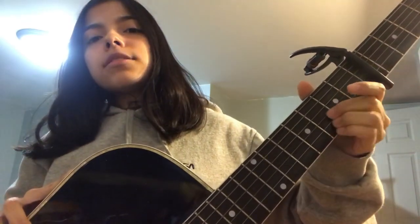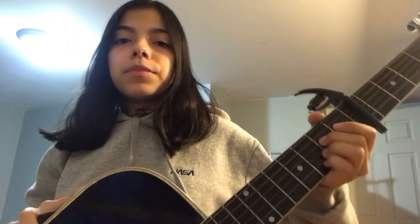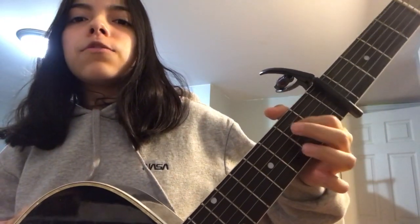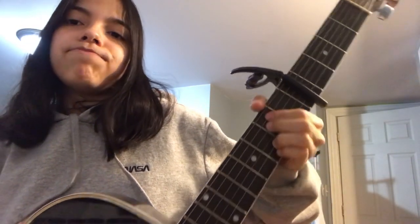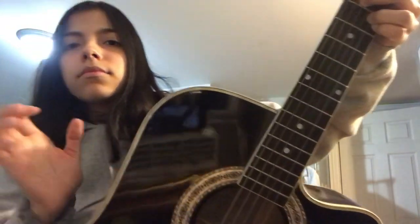Your second chord is E minor 7. It's basically an E minor but you're adding the first and second strings on the third fret. So you'll have first and second fingers on the fifth and fourth strings at the second fret, and then your third and fourth fingers on the first and second strings at the third fret. You're playing from the top string.